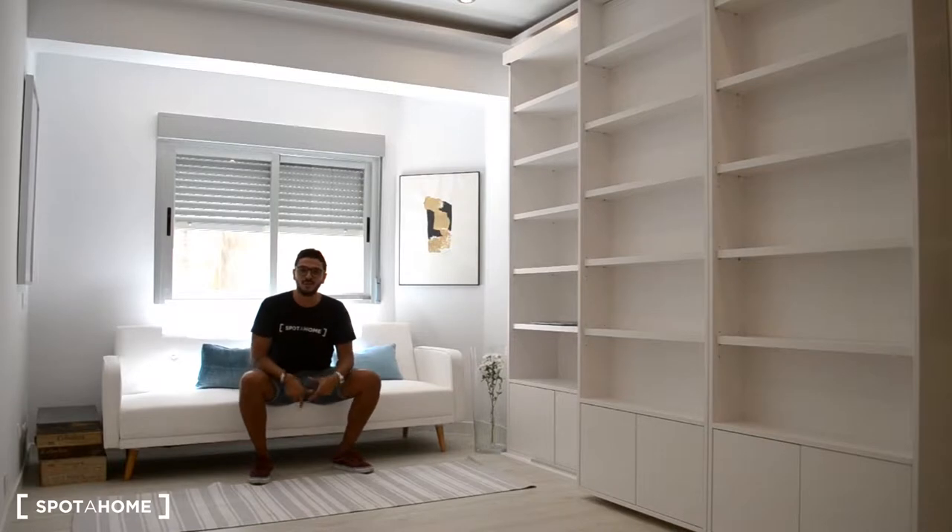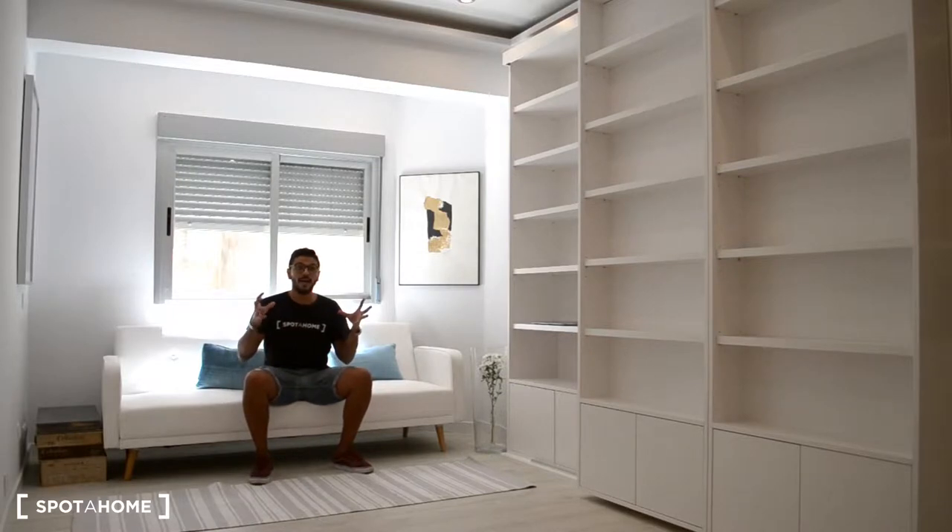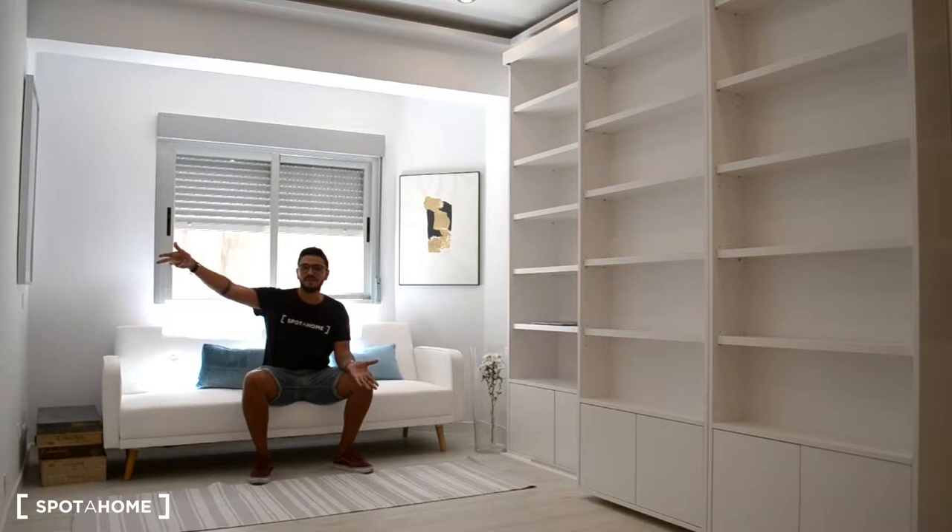Hello guys, this is Miguel from Sportajo Madrid and today I want to show you this beautiful studio located in Calle Diego de León. One of the things you need to know about this area is that the IE, the business school, is just about 200 meters away from here.